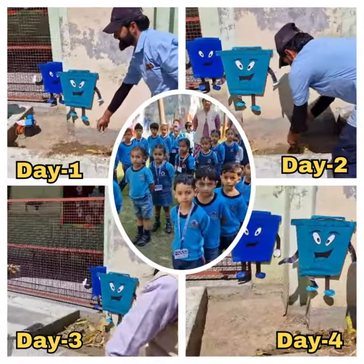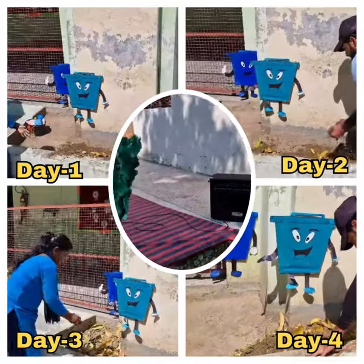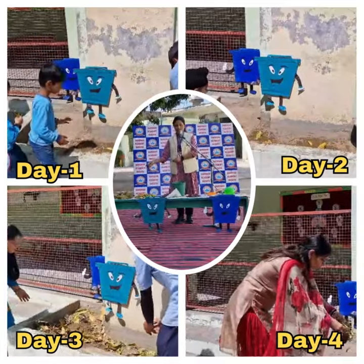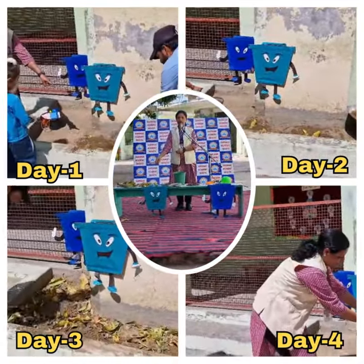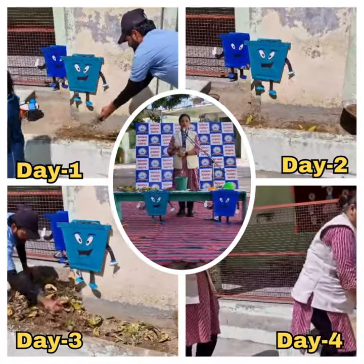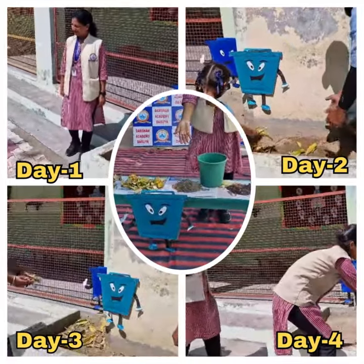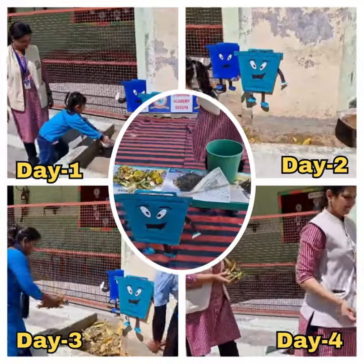In the wet garbage, what things do we put? We put leaves, kitchen waste — when your mum cuts vegetables in the kitchen, or when you eat banana, apple, orange — the peels and skins that come off. All these things we use to make green manure.